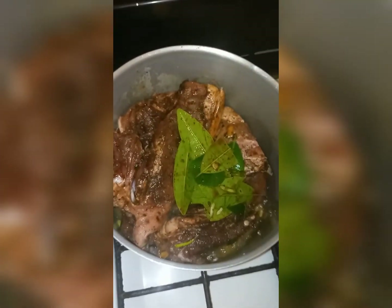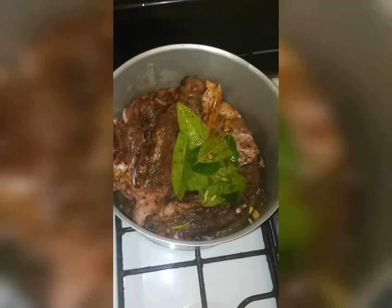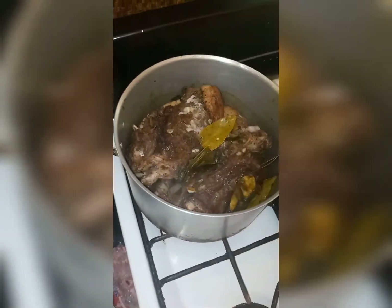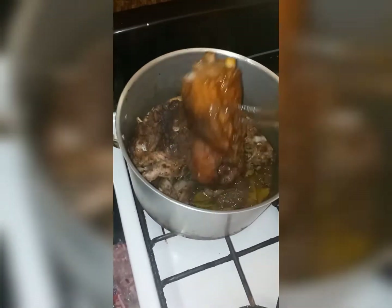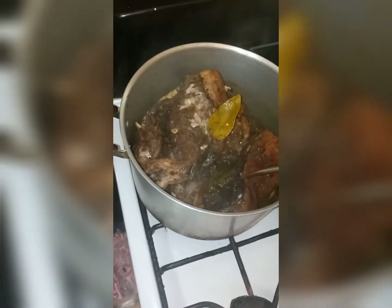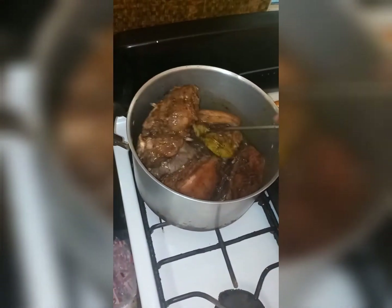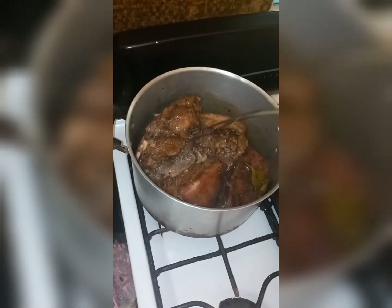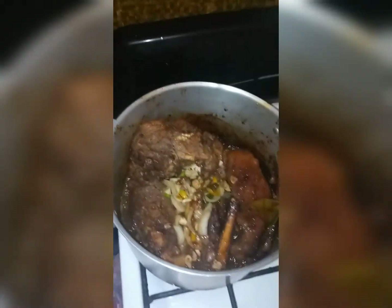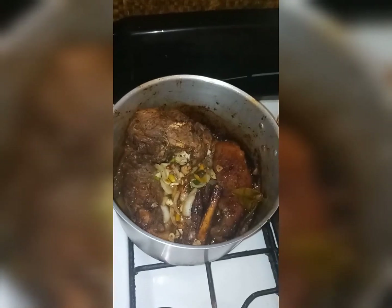I'm going to leave this to brown and I'll be adding water to it gradually because I want it to get tender before I put it in the oven. I'm checking on my pork — if you could only smell the pimento leaves in there, it has a nice aroma. I'm turning it over so that the other side can brown as well. As it browns, I'll add some warm water if needed. I've now added the rest of seasoning to my pork and I'm going to let that cook a little before removing it to put in the oven.